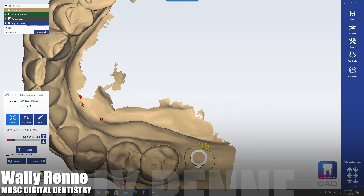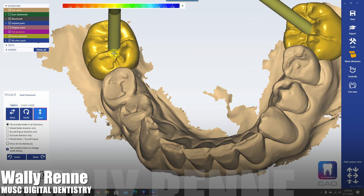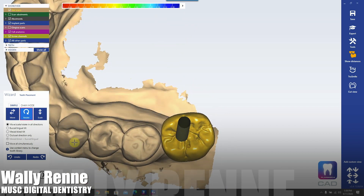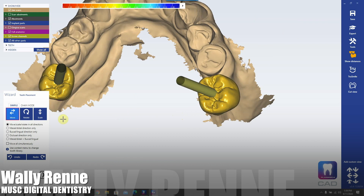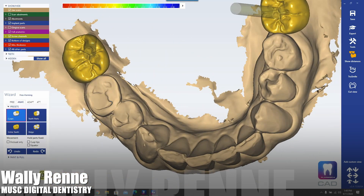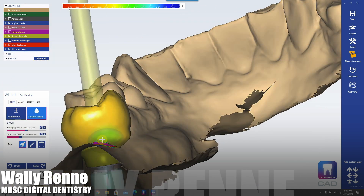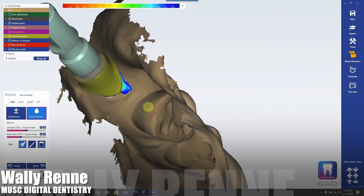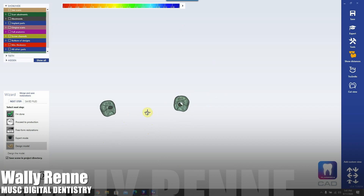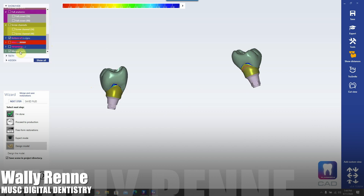Now I'm drawing my emergence profile in ExoCAD — you can ghost over the wax-up to help with this. We're doing some quick designs here, not spending too much time since we're ultimately cutting these for custom healers. If you don't have ExoCAD, send it to True Abutment and they'll mill you some custom titanium healing abutments — or they could mill a final abutment and send you the STL file of the temp to mill or 3D print, and you could do a screwmentable. ExoCAD is beautiful for how open it is — you can export everything as an STL file, including the engaging elements: the ti-base, the hex, everything.